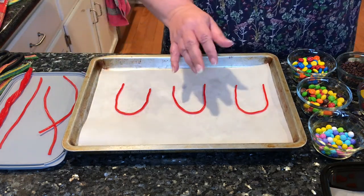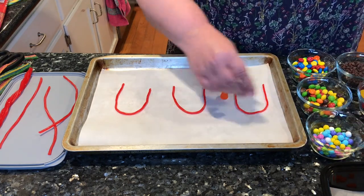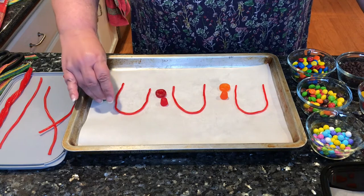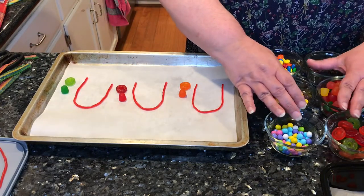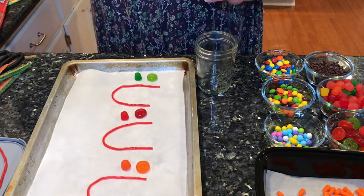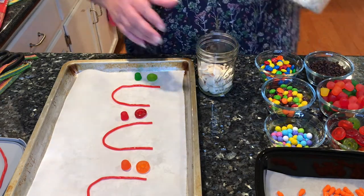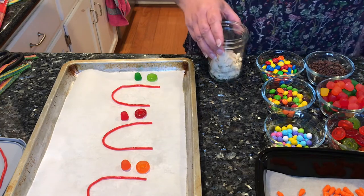I'm going to go ahead and get the hats made up so that I have everything ready, then just go and melt the chocolate. So my hat and scarf are there, and I also have all my candies for the buttons, eyes, and nose — that just leaves the melting chocolate. If you use the melting discs, you just warm them up. If you're using chocolate chips, you're going to need to add a little bit of Crisco to get the right consistency to dip.